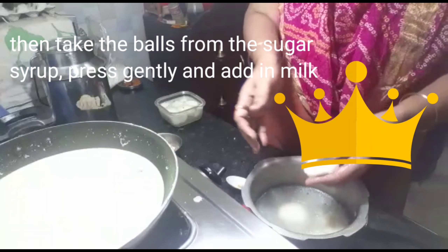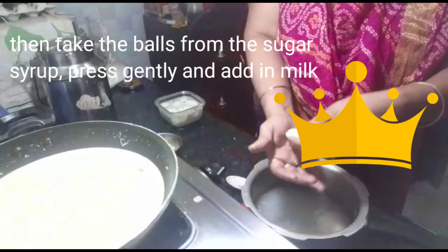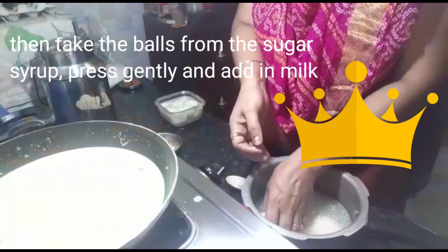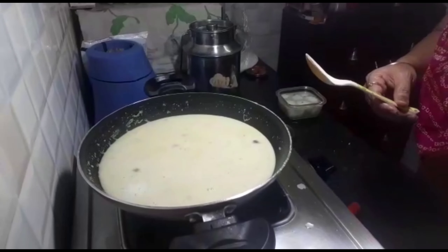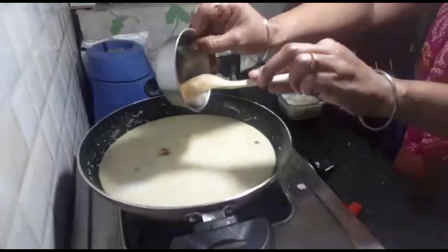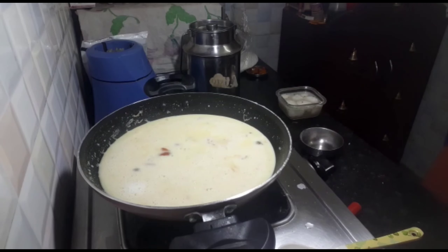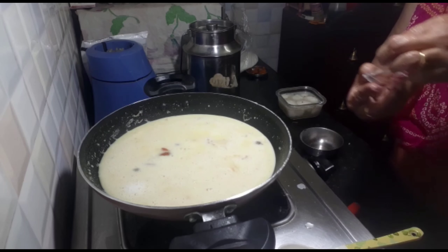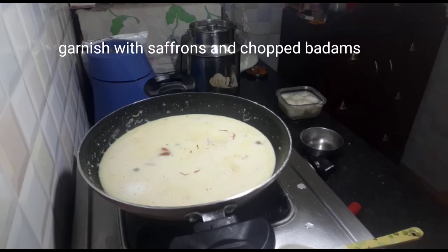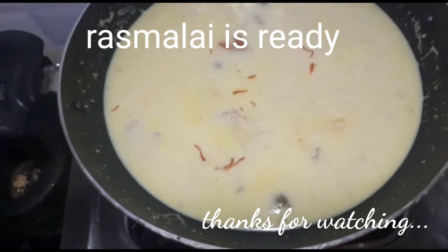Lightly press to remove the extra water, then add to the milk. This is how rasmalai is prepared — that is the difference between rasagulla and rasmalai. Now rasmalai is ready to be served. If you like this video, please like, comment and share. Thanks friends, thanks for supporting me once again. This is rasmalai — thank you!